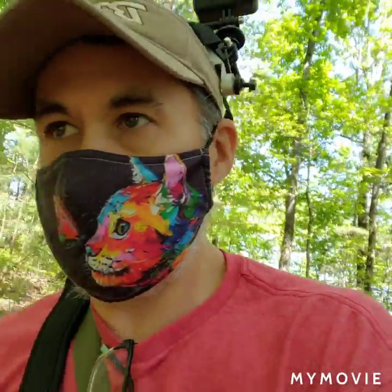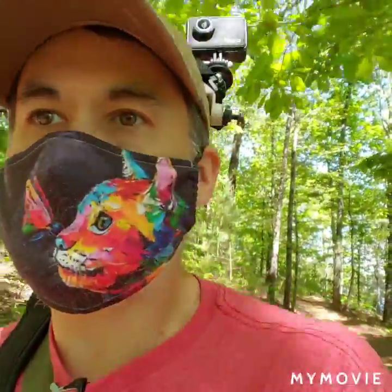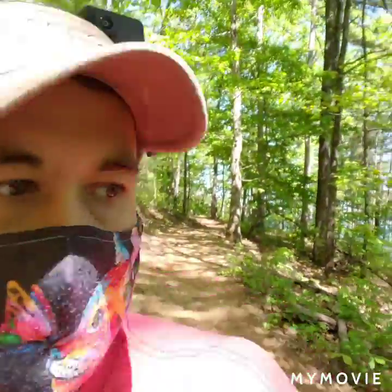I didn't check the coverage to see what I got on my top camera, but I will when I have the computer and can check out everything. Everything's good though, guys.